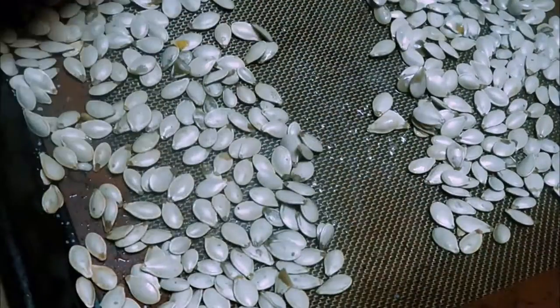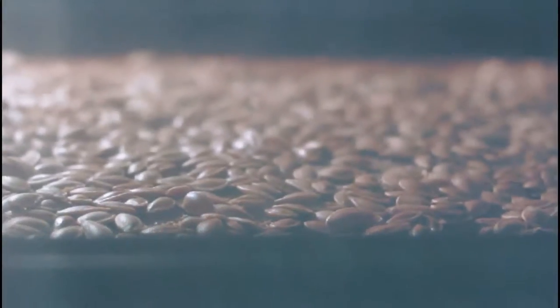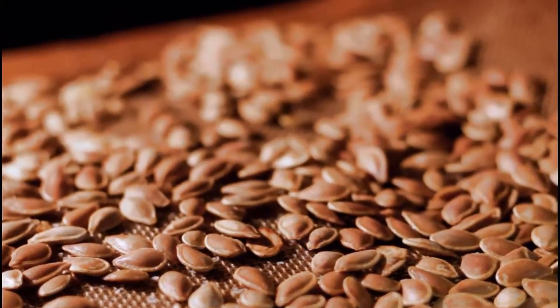When you do take them out, you're also just going to want to mix them around and then throw them back into your oven to roast some more. And then once you're done, you have these beautiful, delicious pumpkin seeds.